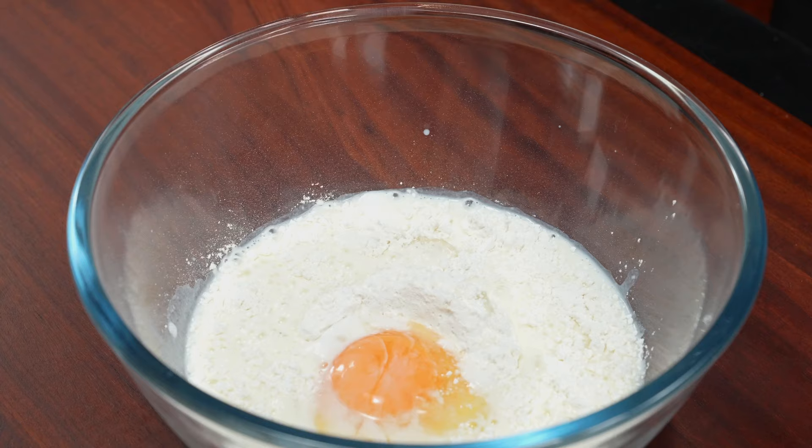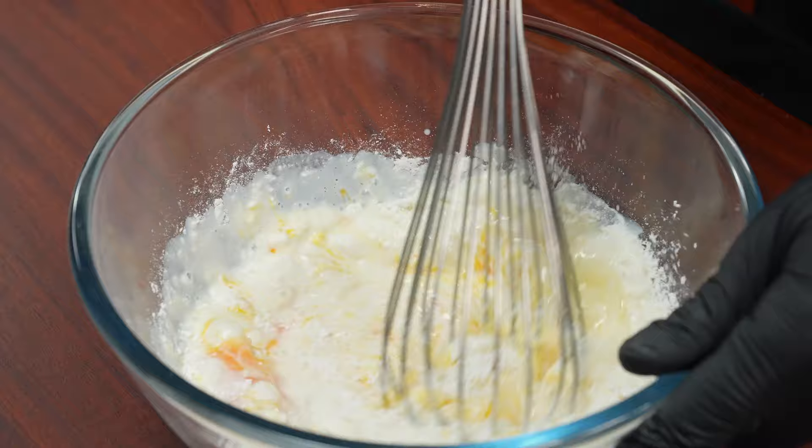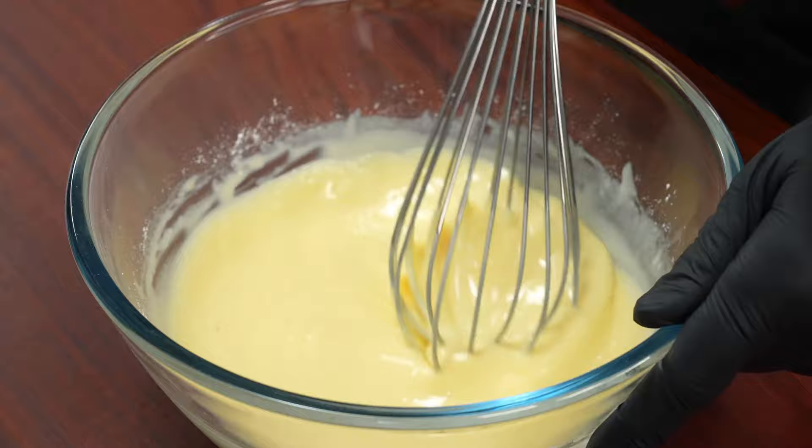Please put some water in the middle if you want. A little bit of water, a little less.